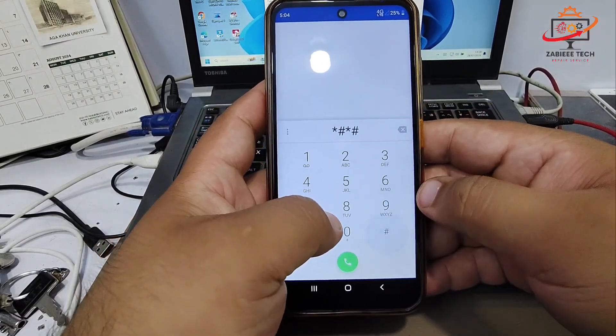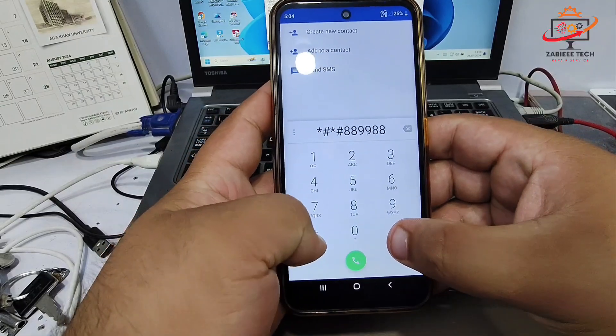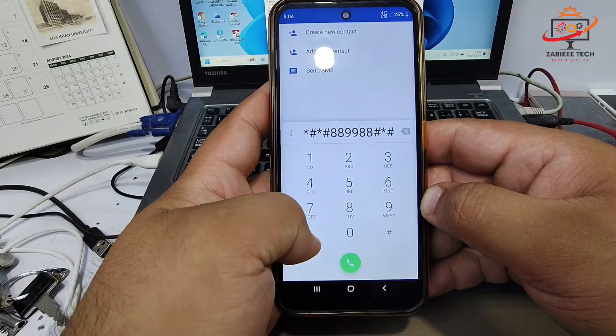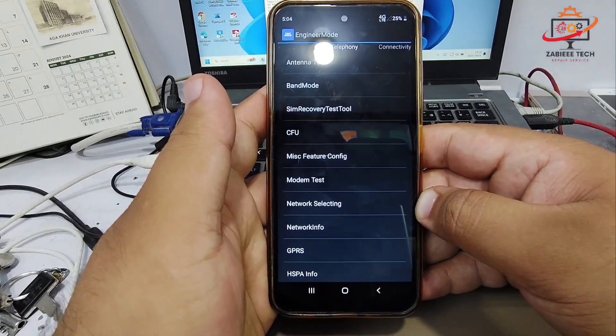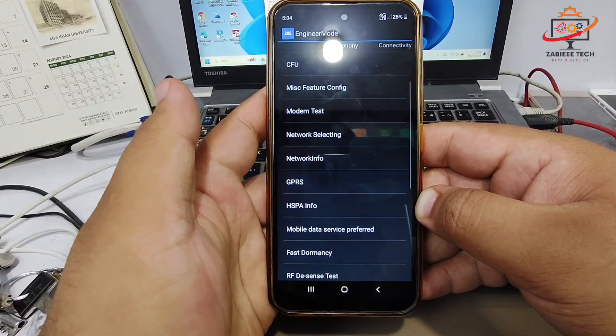For this, we do not need a PC. Simply open your dial pad and dial the code as you can see on your screen. Dial this code and it will open engineer mode. Now, simply click on GPRS.